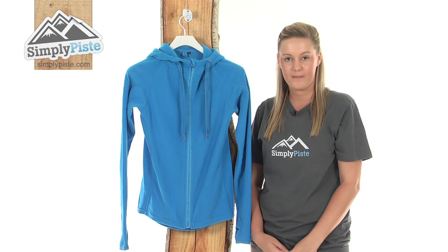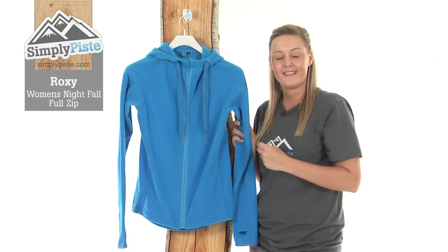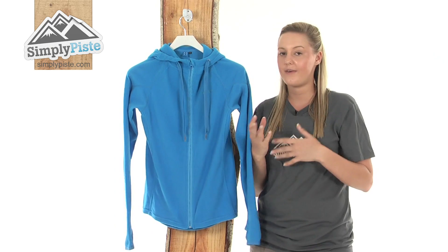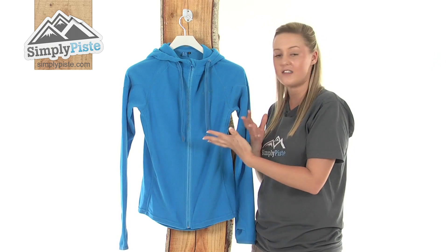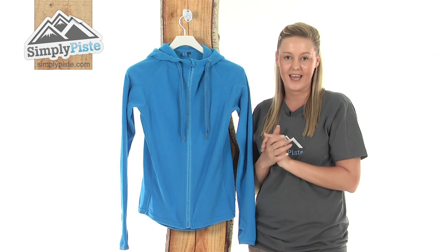Hi and welcome to SimplyPeace.com. This is the Roxy Nightfall Full Zip. It's an extremely lightweight and well insulating fleece, ideal for wearing when you're out and about on the slopes. You could wear this just on a general day-to-day basis because it's designed specifically to keep you nice and warm and well protected against those elements.